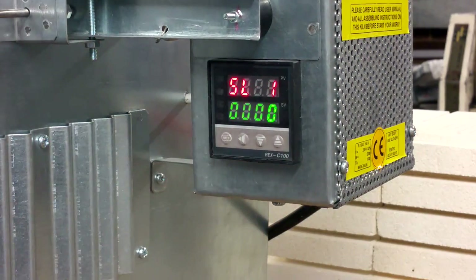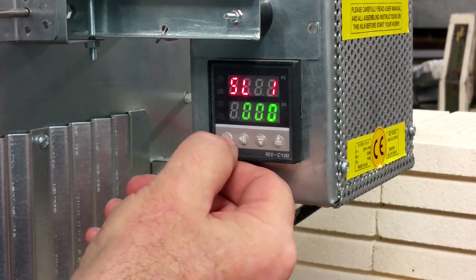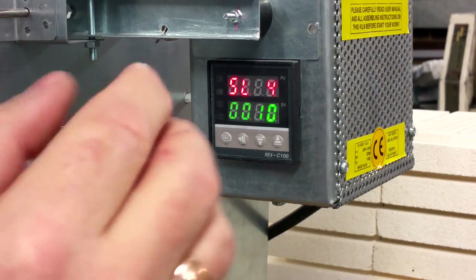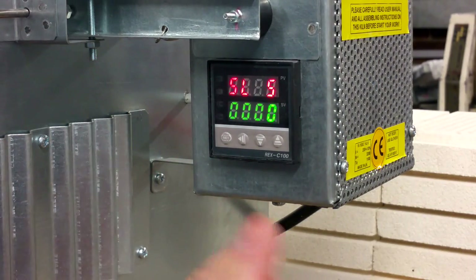Now you see the first parameter. SL1 should be all zeros. Press SET. SL2 — all zeros. SL3 — all zeros. SL4 should be 0, 0, 1, 0. SL5 — 0, 0, 0, 0, 0.